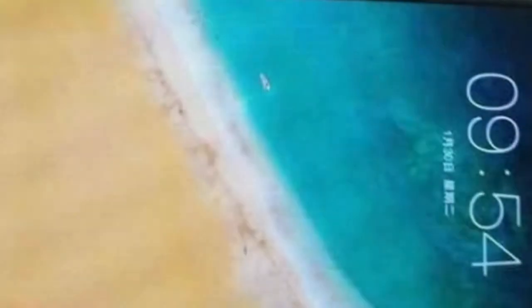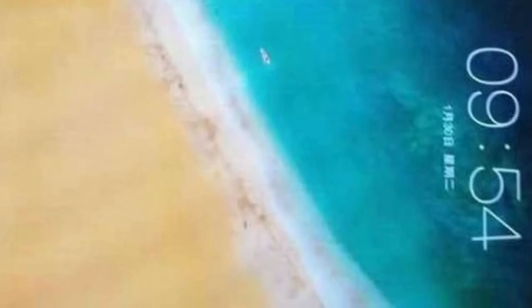Specs of the anniversary phone are scarce, but the price tag is rumored to be 2,999 Chinese Yuans for a vanilla Mizu 15 and 3,499 Chinese Yuans for the Mizu 15 Plus, between $450 and $530.